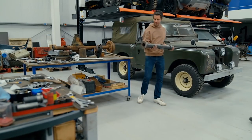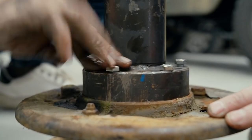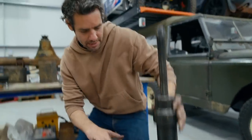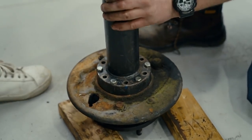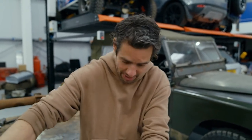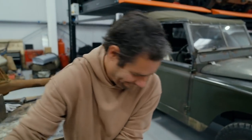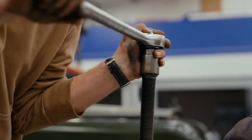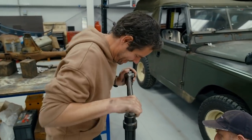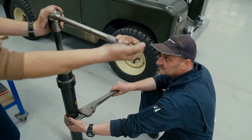I ask Steve to help me use this tool. It clamps to the hub, and as I wind pressure on by turning a giant acme screw at the top, it puts pressure onto the collar retaining the bearing down in the hub. It's very tight — we can't hold it by hand, so we put it in the vice to get more pressure and hold it firmer.